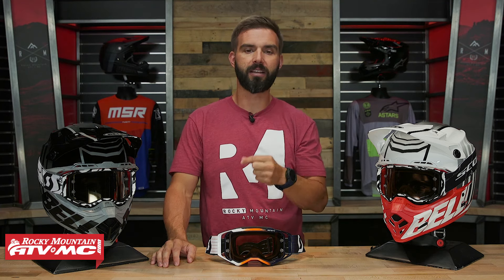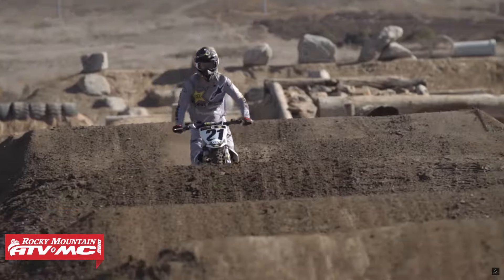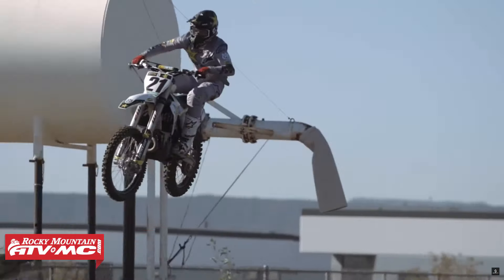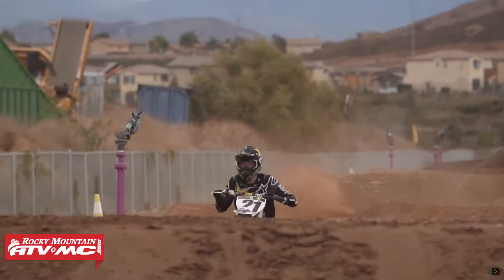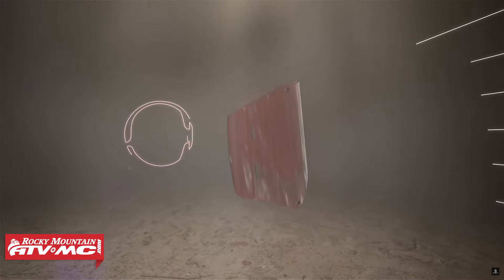Now let's talk about the lens because this is the big update. You now have the injection molded lens, which means the lens is already curved before it goes into the goggle, which means it's optically correct. Not only is it a little bit thicker, offering more safety for your eyes, but when you look through it, it doesn't distort your vision. If you were to put a pair of these on back-to-back with the standard Prospect, you will notice just that little bit of distortion from a traditional Lexan lens that bends when it's put into the frame. So if you're looking for the best vision possible, you want an injection molded lens.